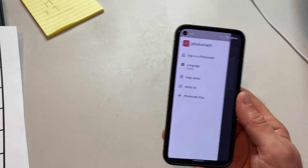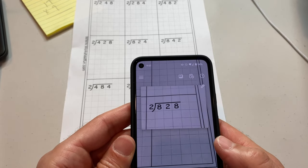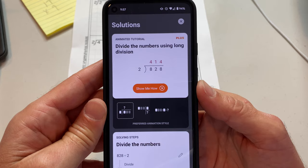Since we're having so much fun, can we just do one more? Let's see — 828 divided by two. Rich DeMuro, richontech.tv. Thanks so much for watching. See ya.